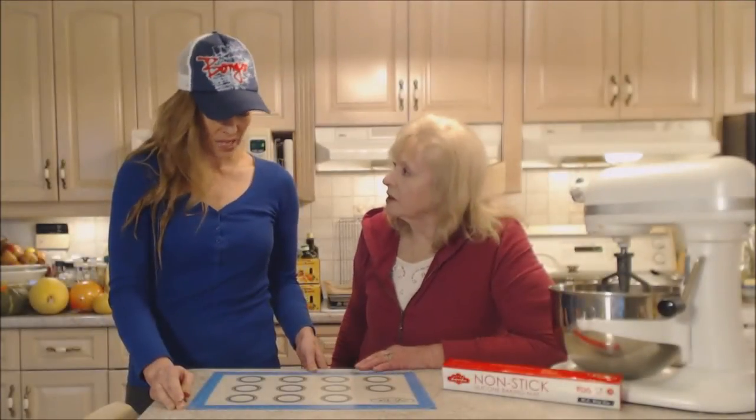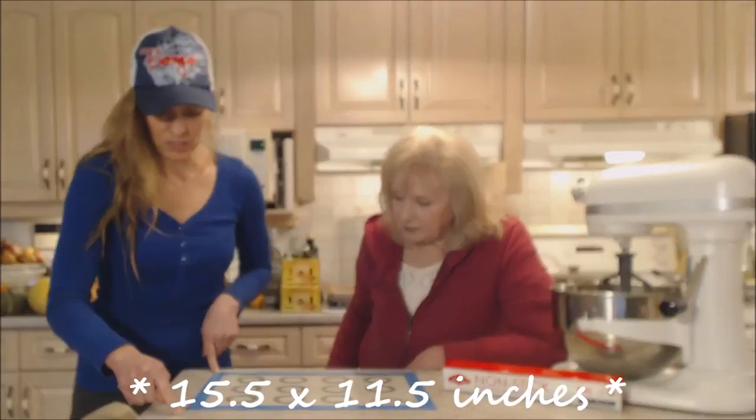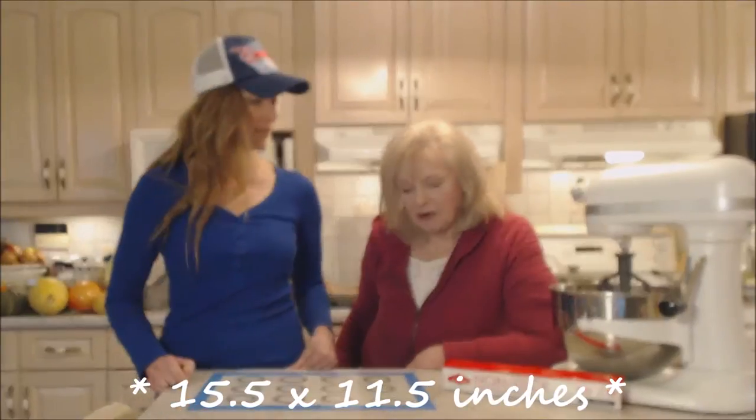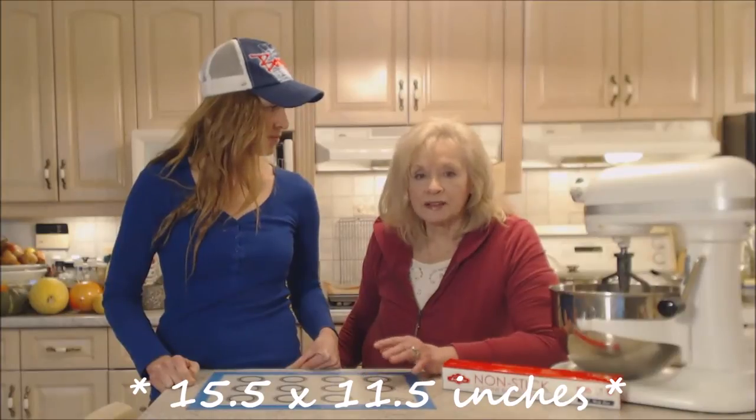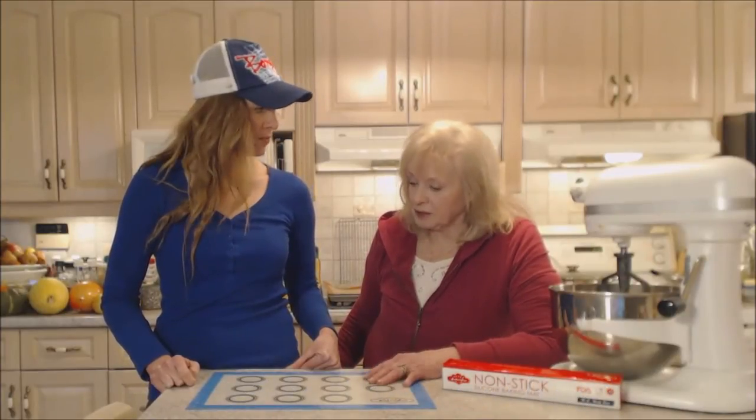What size are they, Kim? Well, it measures 15 — I think it's 15 and a half by about 11 and a half. That's just a perfect size for a really large cookie. Absolutely, it's wonderful.